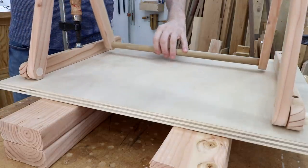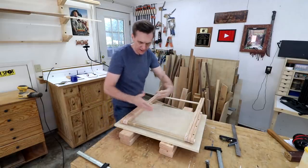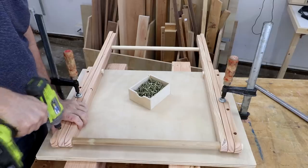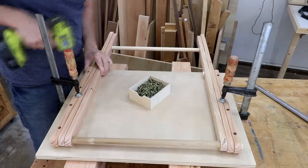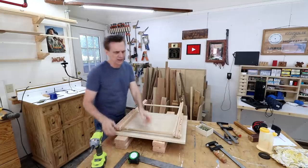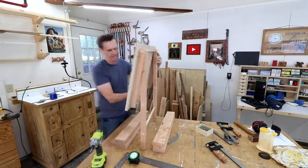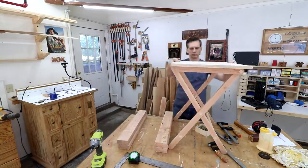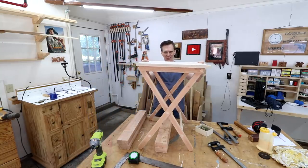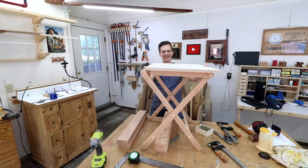All right, that seems to be working pretty well. What I want to do now is just see if I can center this whole assembly on the table. Now I can see if my weeks and weeks of hard work have paid off. The next challenge is going to be to get this level, because it looks like it would have to be about there.